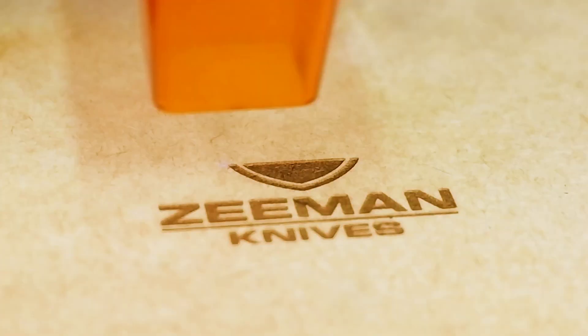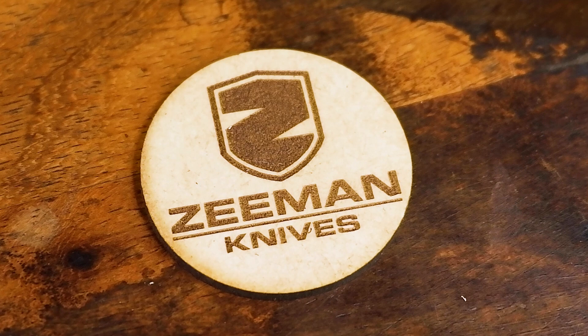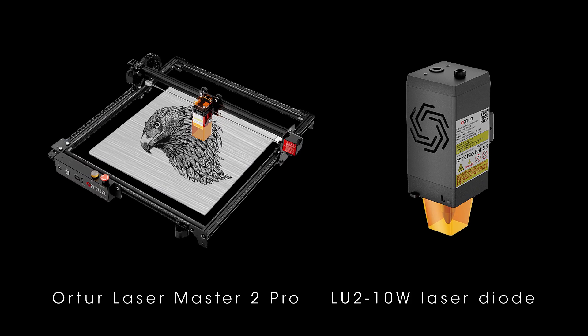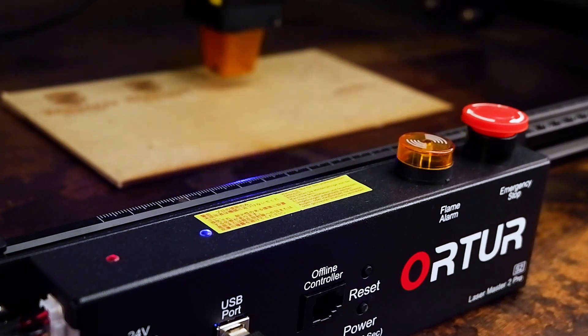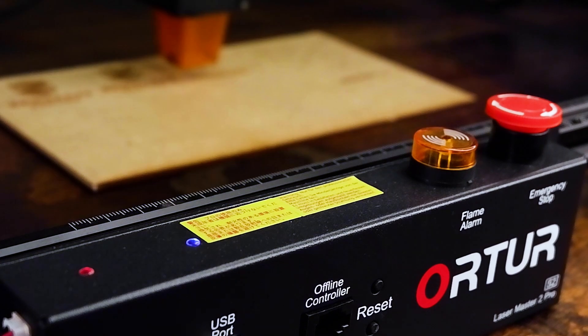This all changed when a company called Synismal contacted me and offered to send me an Autor Laser Master II Pro laser machine with the LU2 10W laser diode to test out for them. Of course, I jumped at the opportunity. However, not really knowing laser machines, I had no idea what to expect.